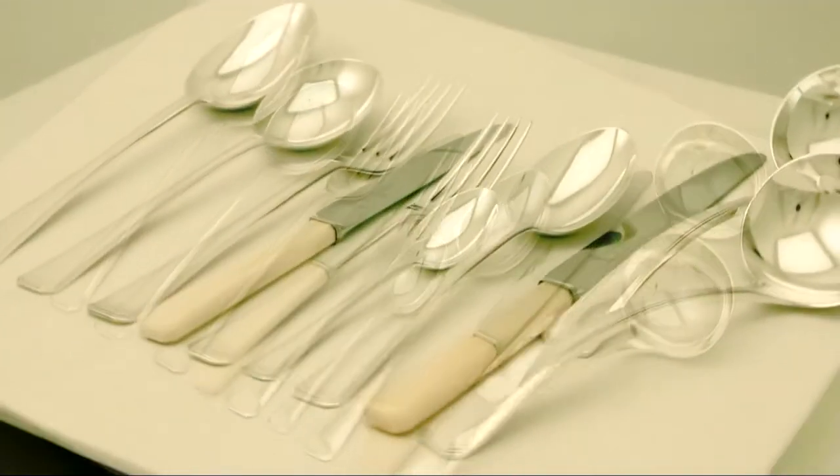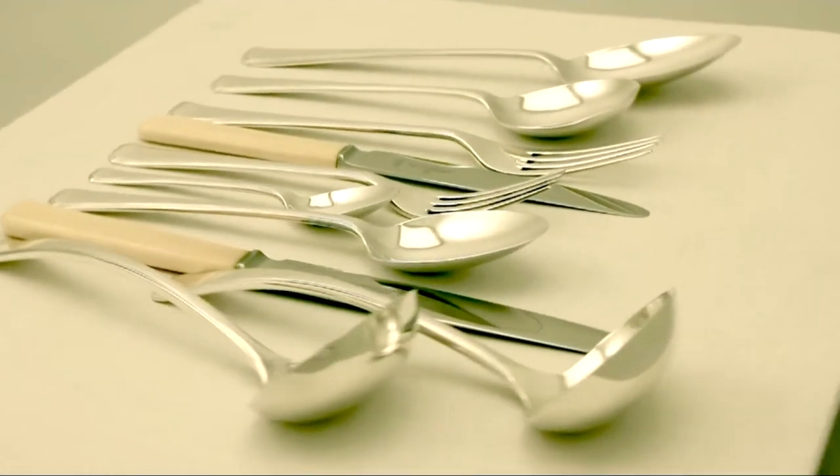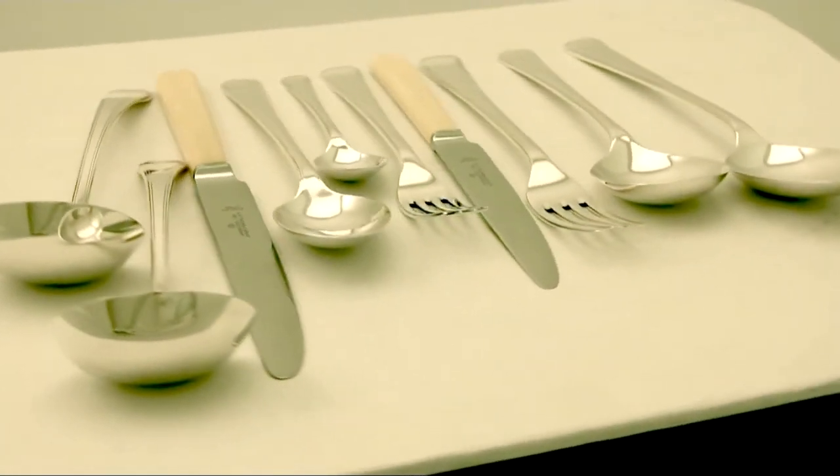Each piece has a tapering cut cornered handle in the Art Deco style, ornamented with a tulle decorated border.